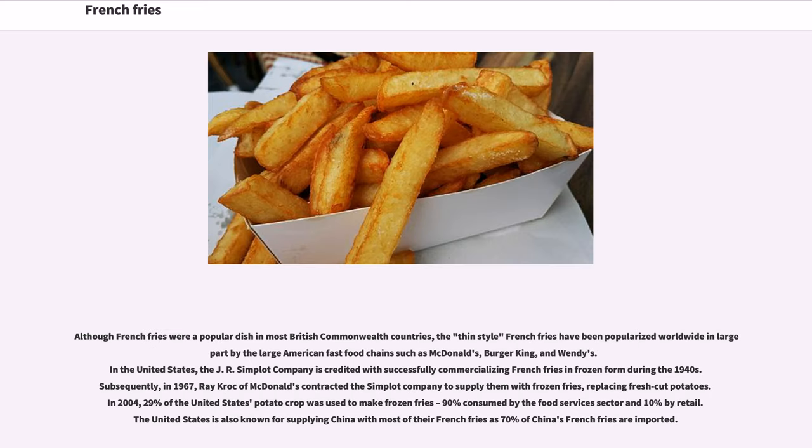Although French fries were a popular dish in most British Commonwealth countries, the thin-style French fries have been popularized worldwide in large part by large American fast-food chains such as McDonald's, Burger King, and Wendy's. In the United States, the J.R. Simplot Company is credited with successfully commercializing French fries in frozen form during the 1940s. Subsequently, in 1967, Ray Kroc of McDonald's contracted the Simplot Company to supply them with frozen fries, replacing fresh-cut potatoes. In 2004, 29% of the United States potato crop was used to make frozen fries. The United States supplies 70% of China's French fries.